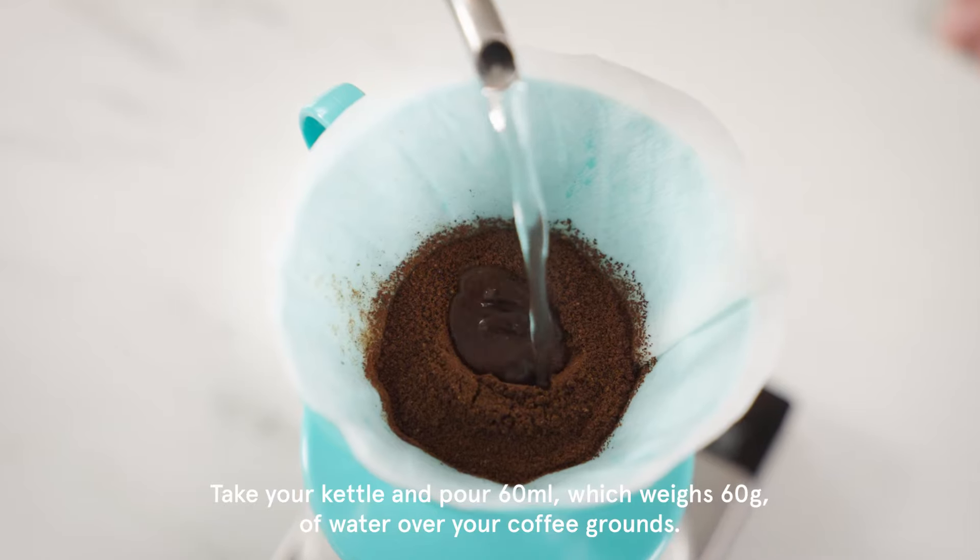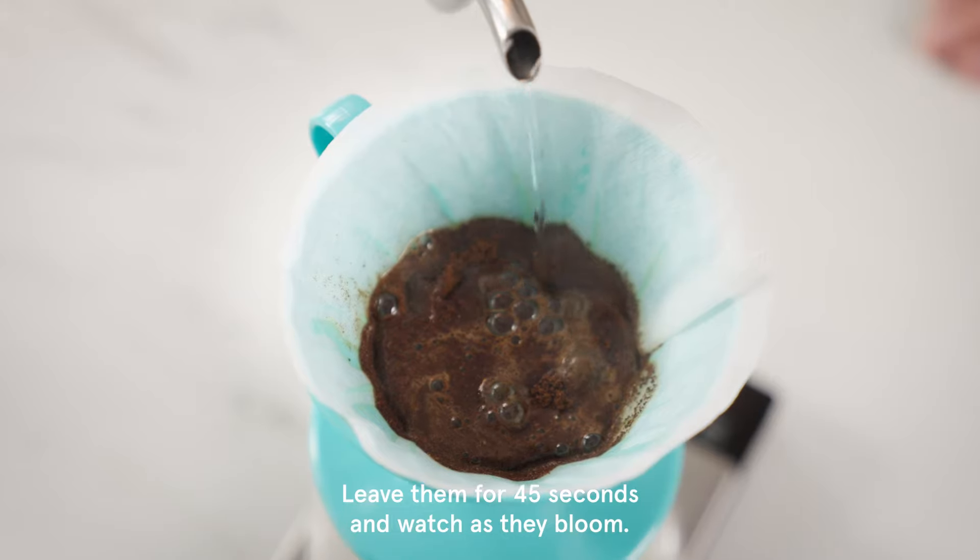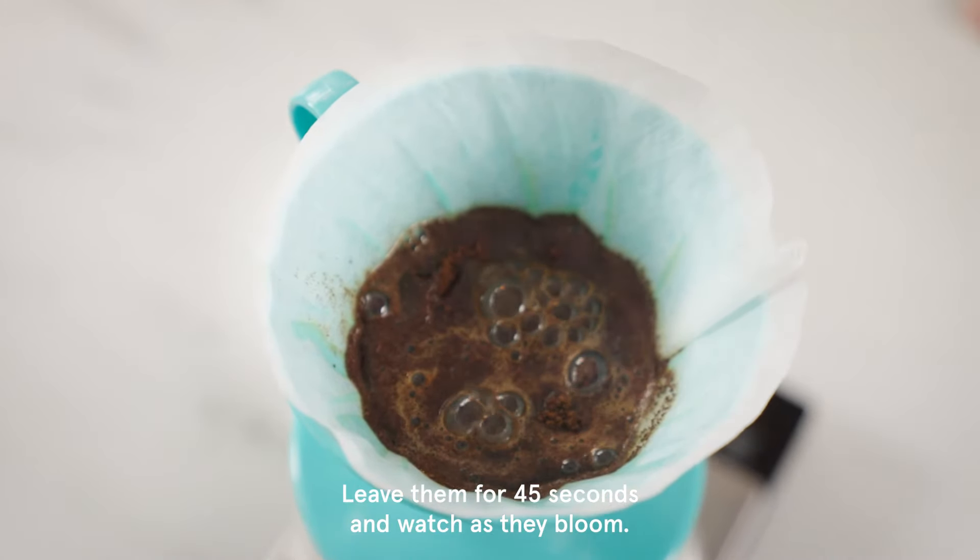Take your kettle and pour 60 millilitres, which weighs 60 grams, of water over your coffee grounds. Leave them for 45 seconds and watch as they bloom.